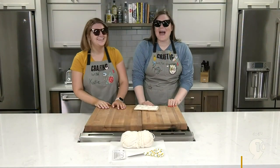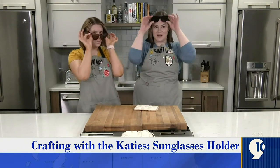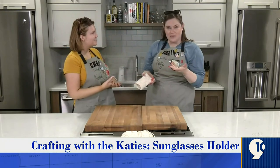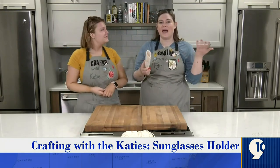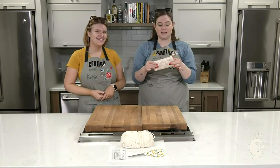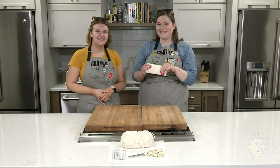Hi, I'm Katie. And I'm Katie. Welcome back to Crafting with the Katie's. Today, we're going to be working on some sunglass holders. We've got plastic canvas. It's summertime now, it's getting warmer outside and everyone needs their sunnies. So we're going to make a little carrying case that you can throw into your duffel bag or into your purse so it won't get scratched. Let's get started.